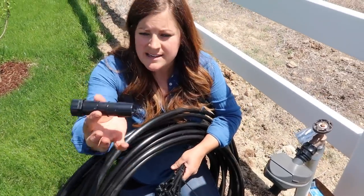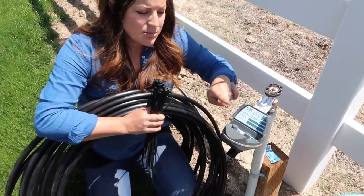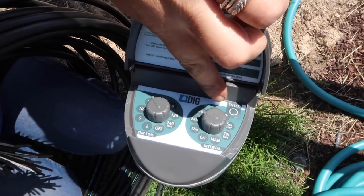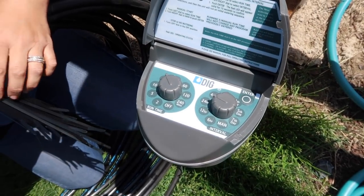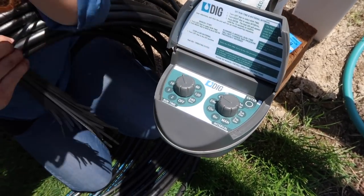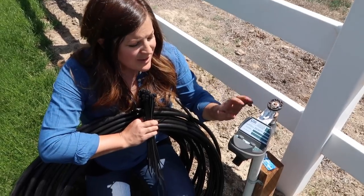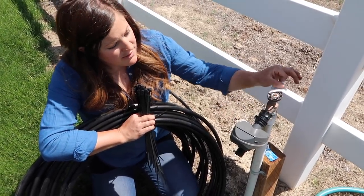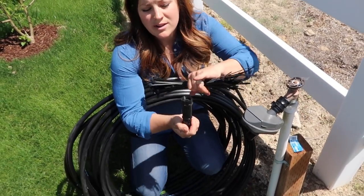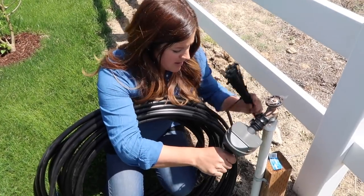So this is half-inch regular poly tubing with no holes in it. I've got a timer here — this is a really simple one that lets you select how many minutes you want it to run and what interval. When it's 100-plus degrees we'll probably have it run every 12 hours, and when it's not quite that hot we'll have it run just once a day, so you can adjust that really easily. That goes into the faucet first, and then we have an adapter that hooks onto any regular faucet end, and then you can hook your drip tubing to this.